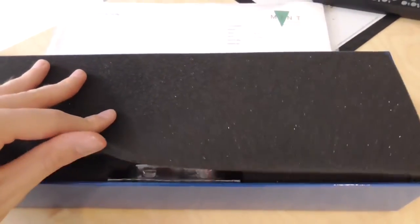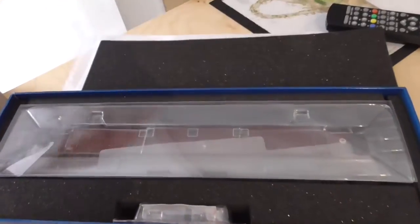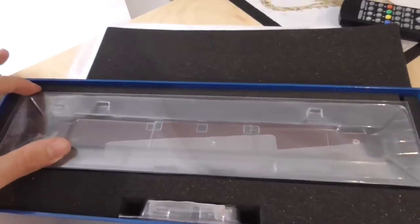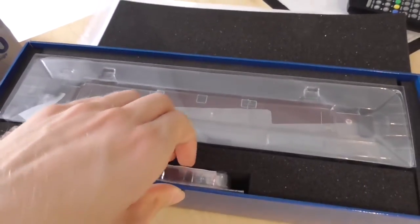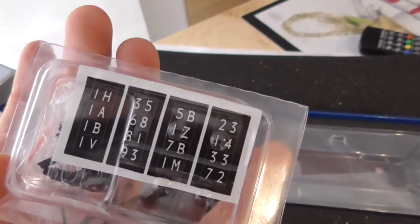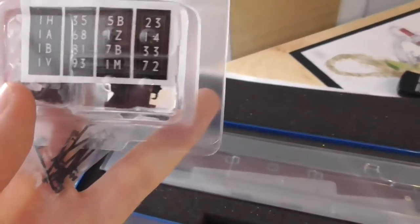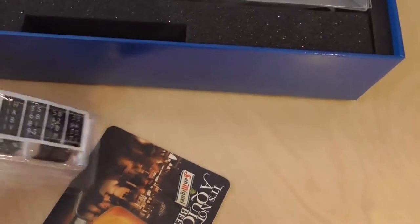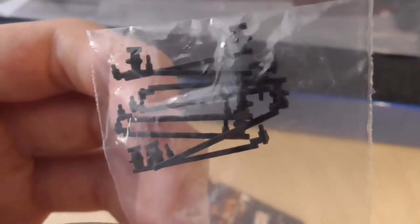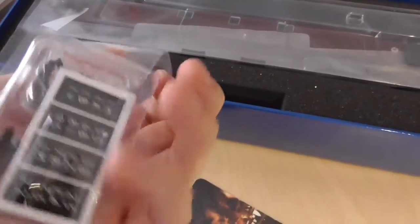Here we have a black polystyrene which is very protective on the locomotive, and there she is inside this nice block of ice — I call it that because it looks like a block of ice. Down here we have headcodes, so you get to choose any headcode on the locomotive you like, and these do light up with lights. We also have extra detailing parts like handrails and brake pipes.